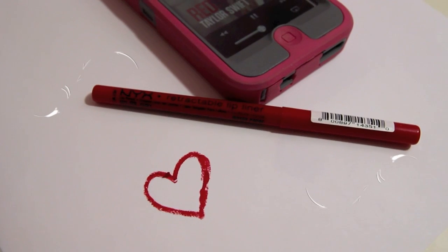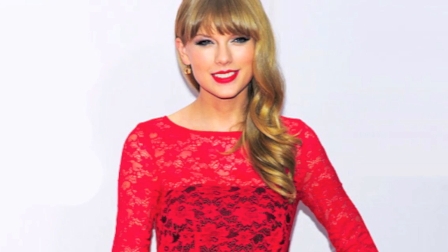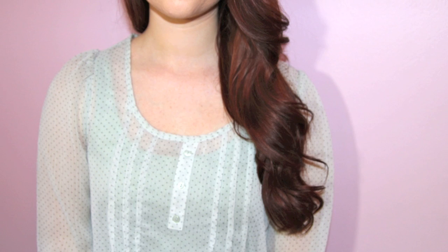Since pretty much the only music I've been listening to recently is Taylor Swift's new album, Red, I thought it would be fun today to do a tutorial inspired by Taylor Swift, but more specifically her new music video for Begin Again, which is my favorite song at the moment, definitely one of my favorites off the entire album. So I'm going to show you how to recreate her makeup look that she wore in the video and a couple of the hair looks that she did.